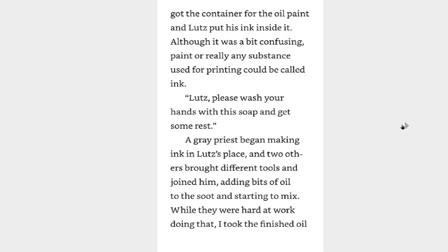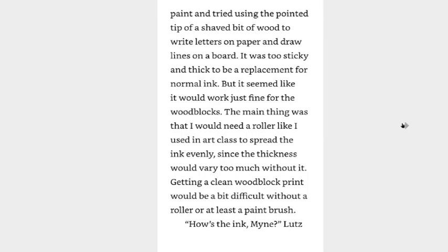Lutz, please wash your hands with this soap and get some rest. A gray priest began making ink in Lutz's place, and two others brought in different tools and joined him, adding bits of oil to the soot and starting to mix. While they were hard at work doing that, I took the finished oil paint and tried using the pointed tip of a shaved bit of wood to write letters on paper and draw lines on a board. It was too sticky and thick to be a replacement for normal ink, but it seemed like it would work just fine for the wood blocks. The main thing was that I would need a roller to spread the ink evenly, since the thickness would be too much without it. Getting a clean woodblock print would be a bit difficult without a roller or at least a paintbrush.